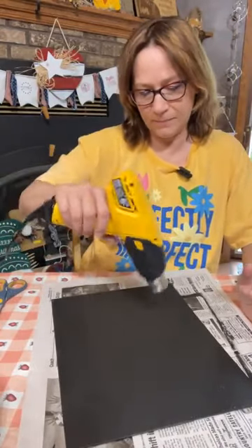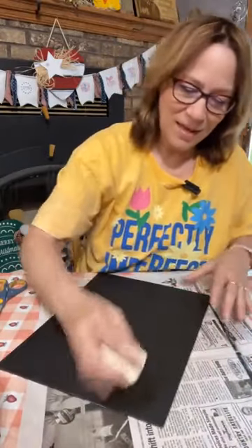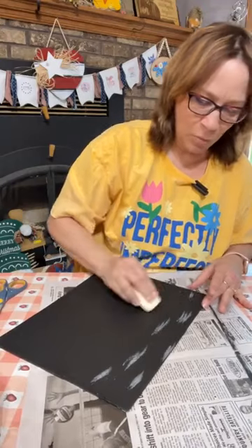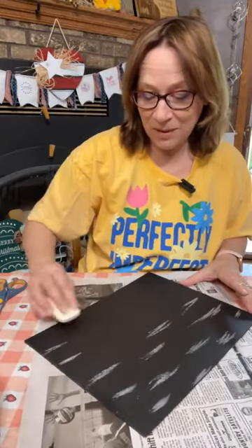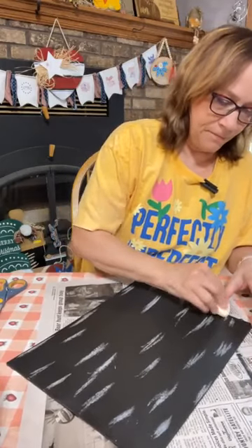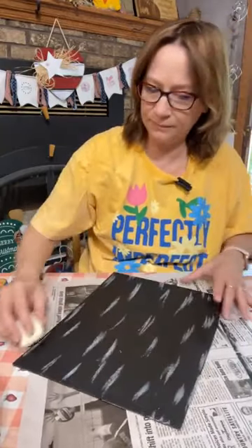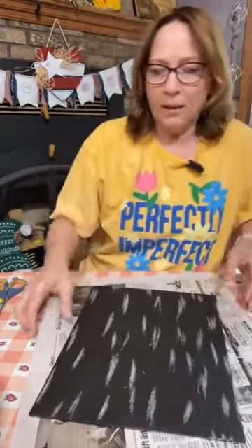Alright, I just got some bars of soap — probably from a hotel. Get good amounts of the soap in places where you think you'd want it to sand off a little. I'm not promising it's going to sand off — canvas might be a little different, I'm just trying it. Put some on the edges too. Now we're going to hit this up with a dark gray.